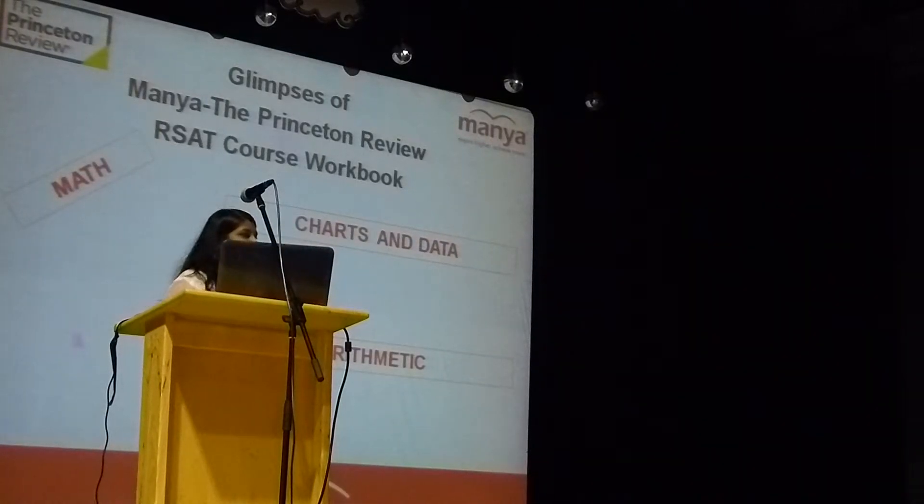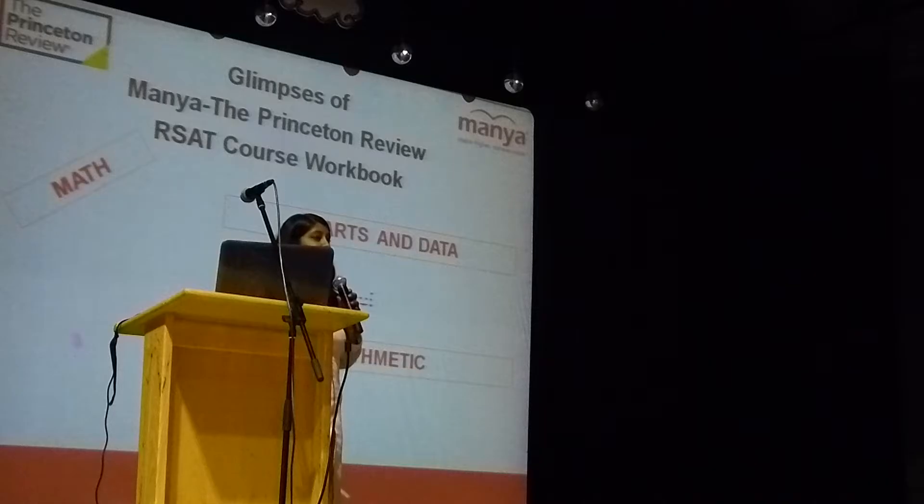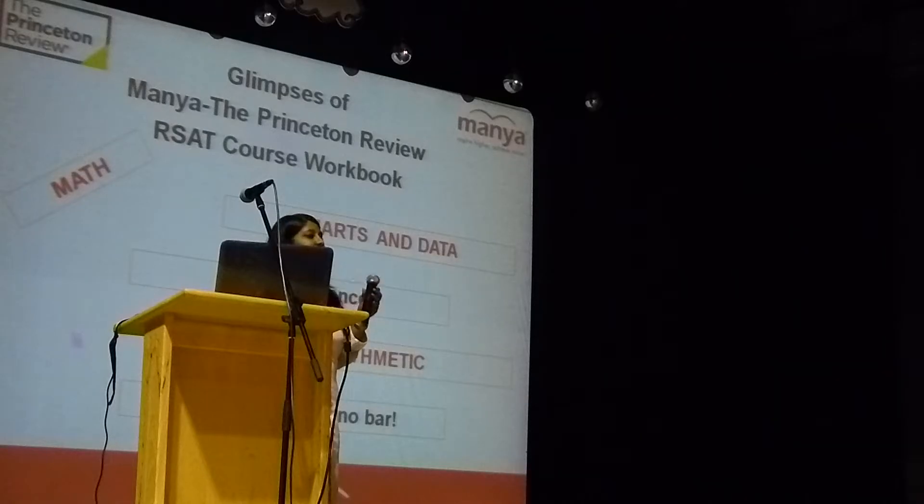And again, charts and data are there. Compared to ACT science, we purposely added some history and physics questions in the charts and data chapter, because in the new SAT, history and science is a sub-course. To give practice, we have added those questions in charts and data as well. And as usual, arithmetic, numbers — that will be there. And more algebra, as I told you.